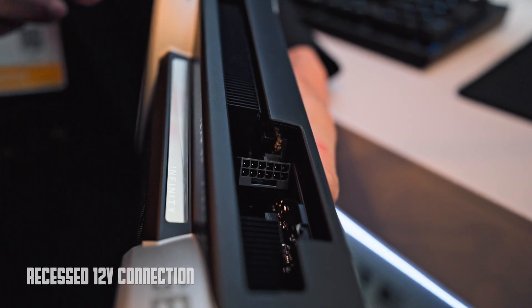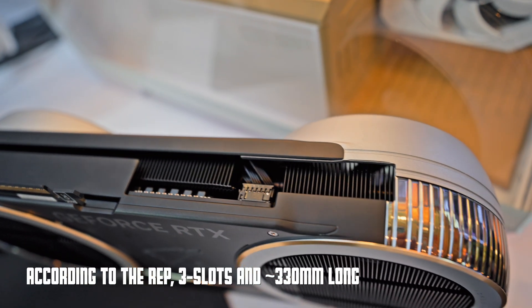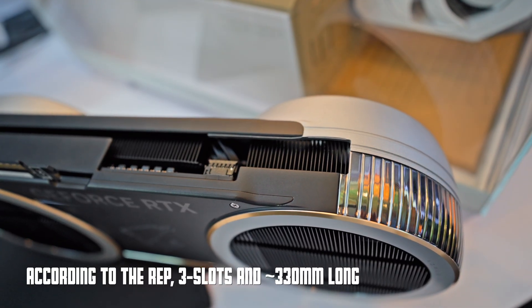That's a really cool GPU. I'm trying to get the specs on it — I haven't gotten any concrete numbers yet, so I'll make sure to confirm on that soon. Make sure you are subscribed here for more content; more to come from Vegas.